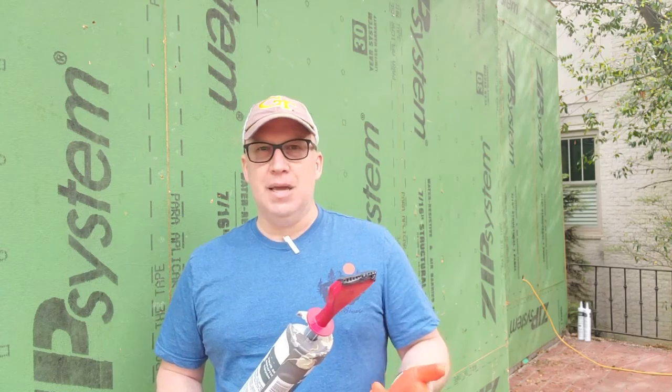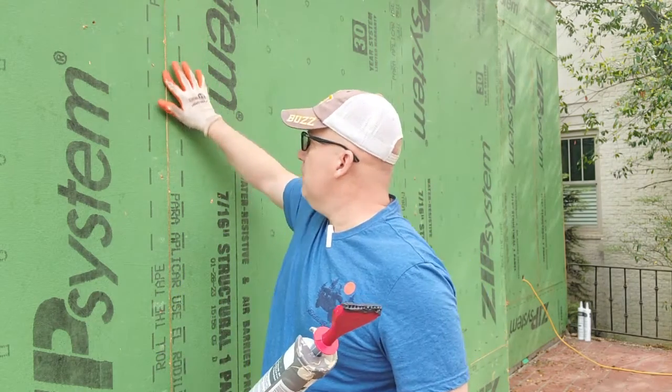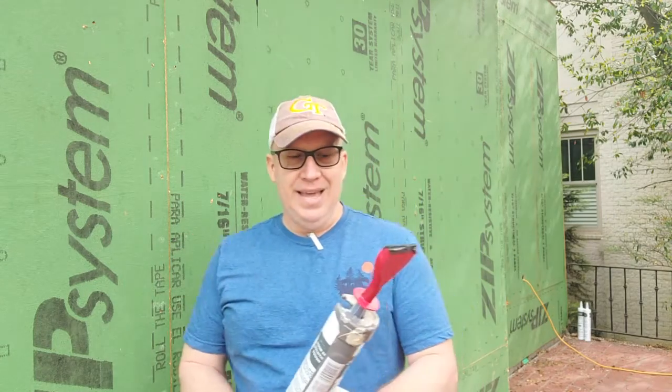So we're going to try this applicator. We need to make sure, first of all, that we fill this seam. I'm going to take the applicator off, fill the seam, see how that works, and then put the applicator back on to kind of spread it out. This is just an experiment. Hopefully it works out — I did a little test sample earlier, it looked good, and we're going to keep trying this out.